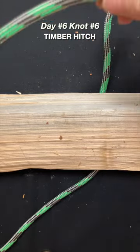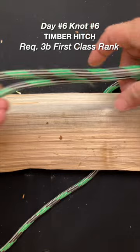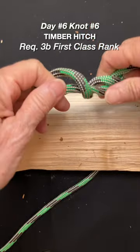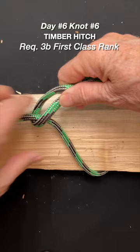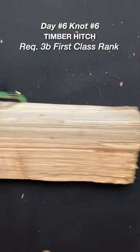Day six — timber hitch. I like to make a bight and then just spin it with my finger, take the other end, put it through here, and you've got it. Then just drag your timber in the woods.